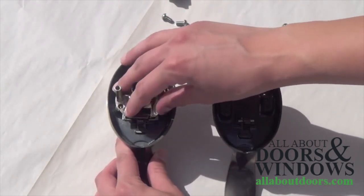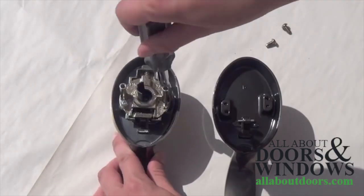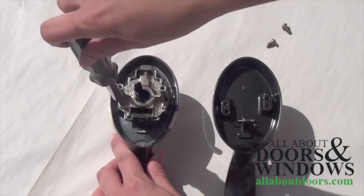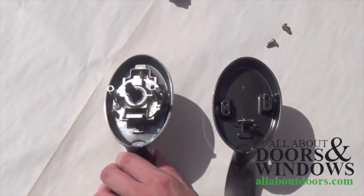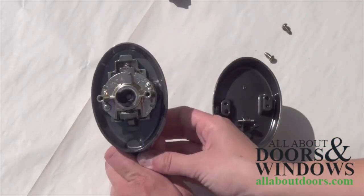First, we will put the active mechanism on the left handle, screw it together, and test to make sure it is functioning correctly. If the lever can be pushed down with the mechanism engaging, you know you have been successful.